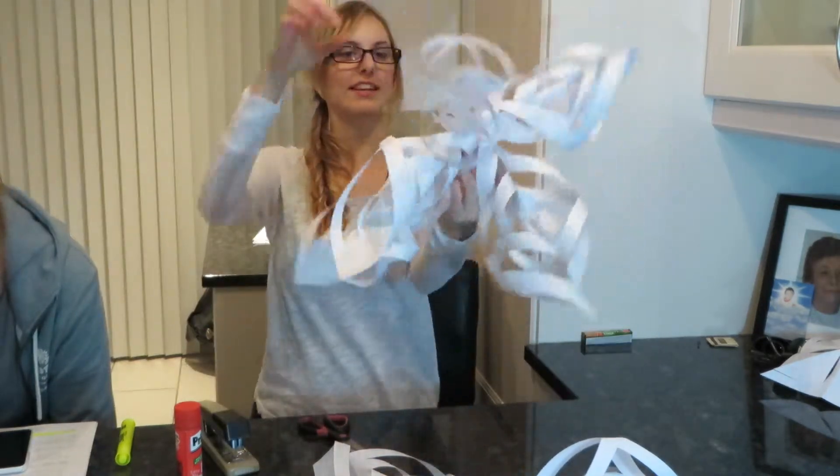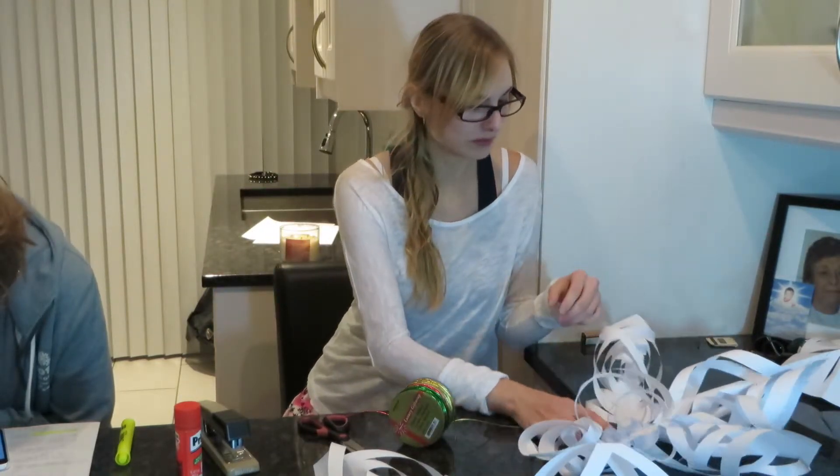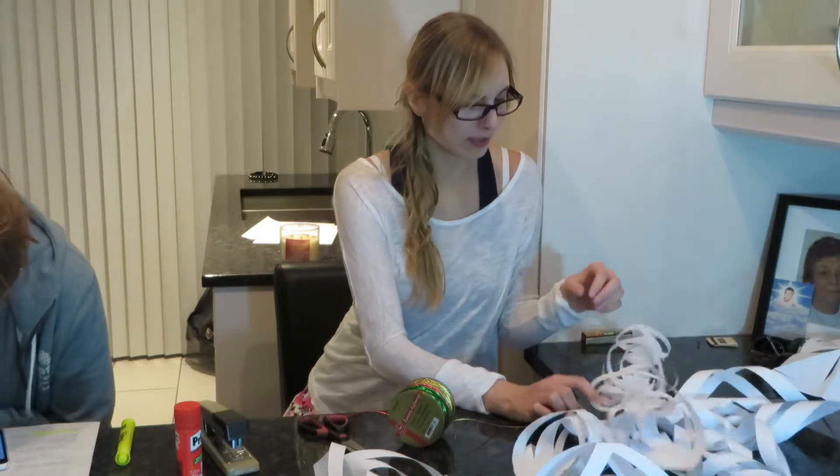And there you go! Now I just need string. I have Christmas colored string that I'm going to tie it to. How? I don't know.